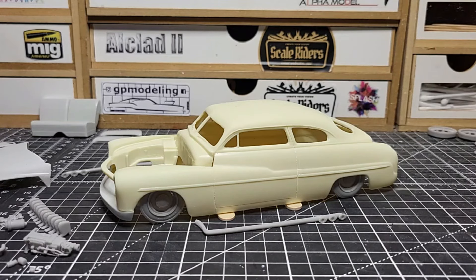Looking really good — got it mocked up here to show you what I'm going for with this build and the stance. The body's pretty much all cleaned up; we just have to give it a nice wash and then put it in primer this weekend, hopefully — or maybe today, since today's Friday.